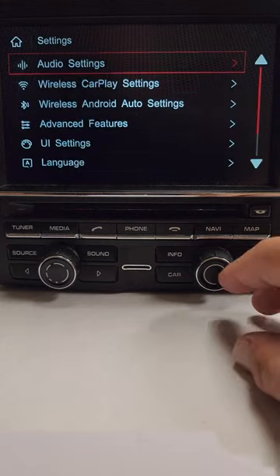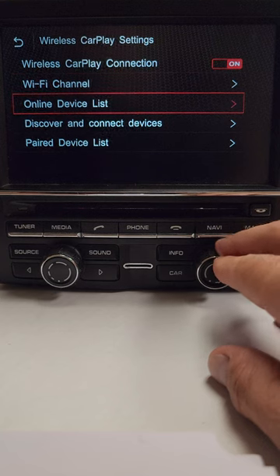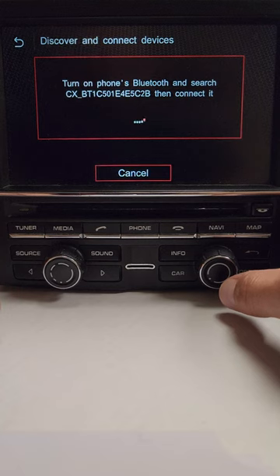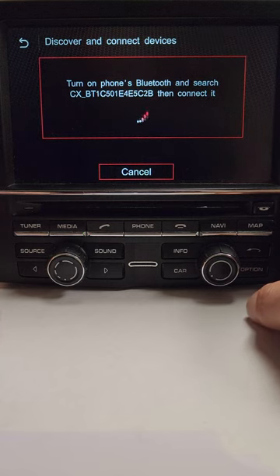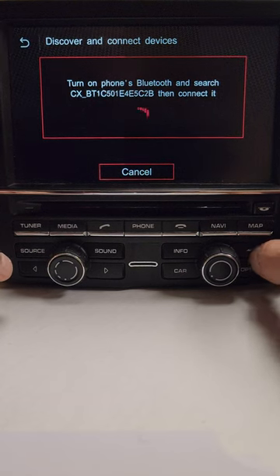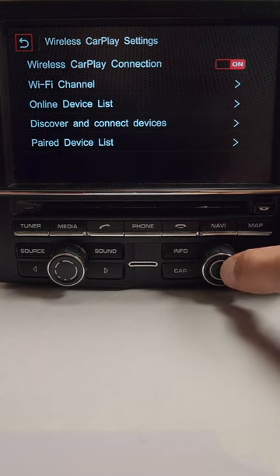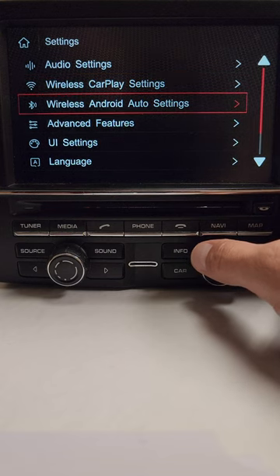Then go to Settings, then Wireless CarPlay Settings, then Discover and Connect Devices. It'll start searching, and you search on your phone as well. When you see the appropriate number and letter combination, pair it, and CarPlay or Android Auto will automatically come up. That's how you do your initial pairing — super simple. For Android Auto, you do the same thing with wireless Android Auto.